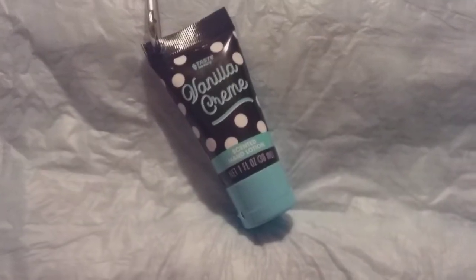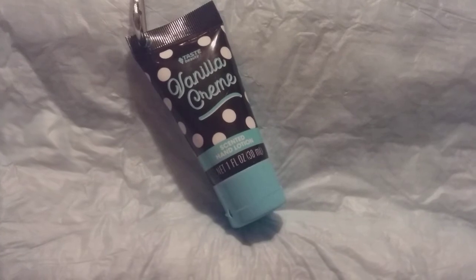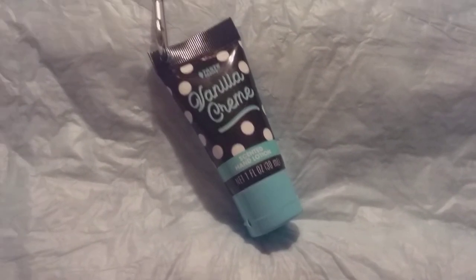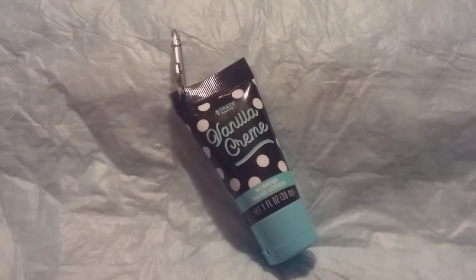Again, it's called Taste Beauty vanilla cream scented hand lotion, costs a dollar at Dollar General — it's up by the checkout. Give it a try, it smells great.